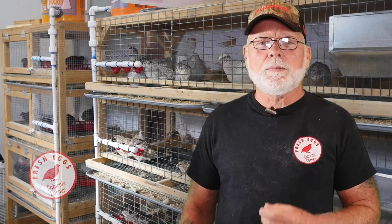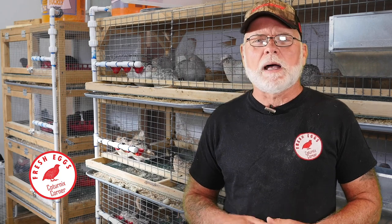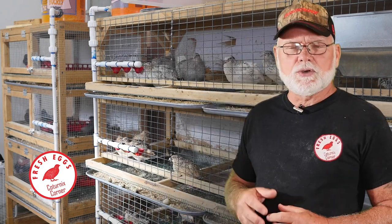Hi guys, welcome to Caternix Corner. My name is Terry and in this video I wanted to share with you some modifications that I made to my layer cages. I've been having an issue for about a year, year and a half now with these cages.